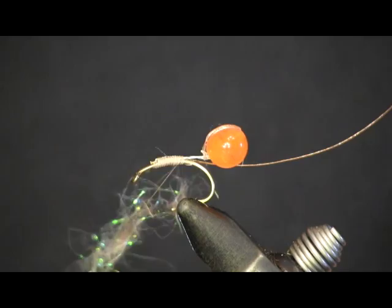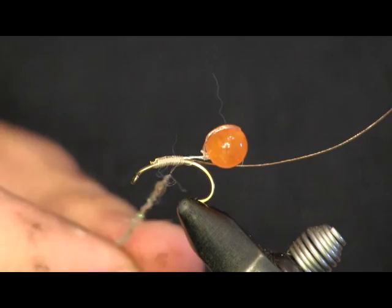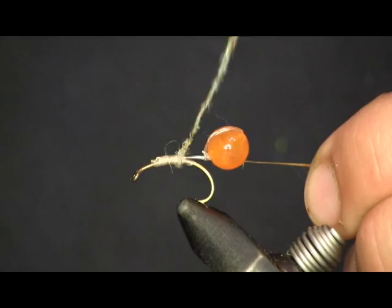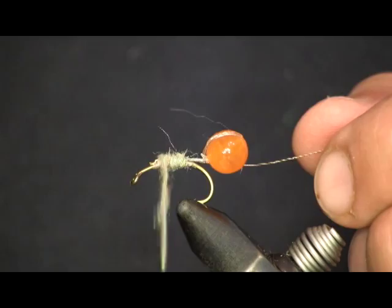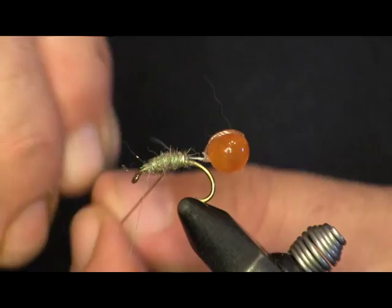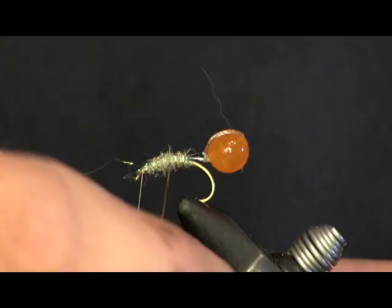Wet your fingers a little bit to twist the dubbing down — or you can use wax if you prefer. Now we're going to put our dubbing on. Like I said, we're not going to wrap it too thick — just a nice even body going up here. Get up to the front. Now we're going to rib it, keeping the wraps evenly spaced. They look nice. Sometimes it's helpful to put your finger down on top so you can switch hands and hold it in place. When we get the rib up here we're just going to tie it off and cut off the extra.